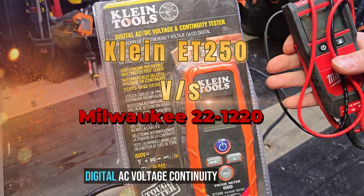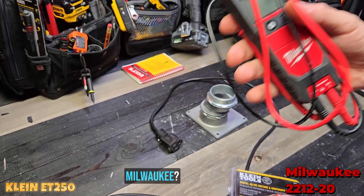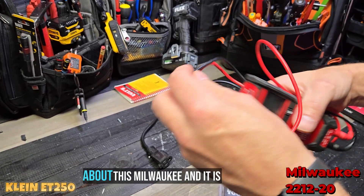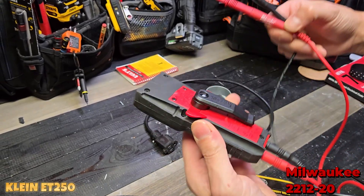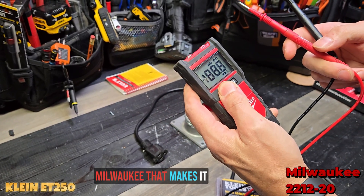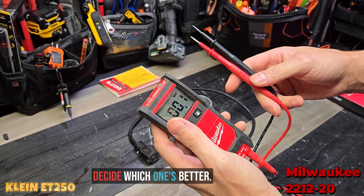Should you get the Klein Digital AC Voltage Continuity Tester or should you get this Milwaukee? We've done previous videos about this Milwaukee and it is very good. I'm going to show you a couple of details and features with the Milwaukee that makes it great, and then we're going to show you the Klein and decide which one's better.